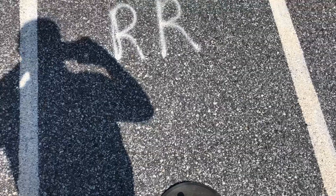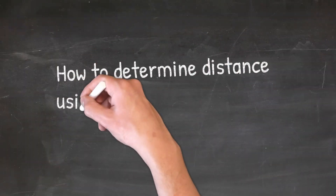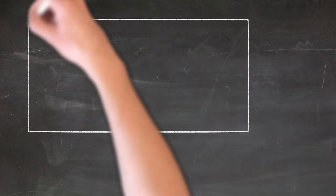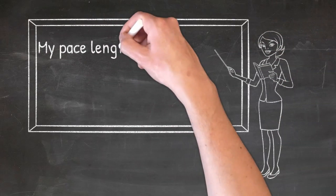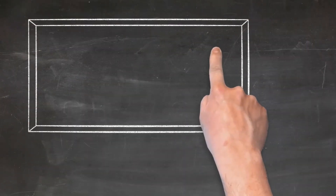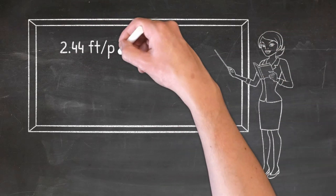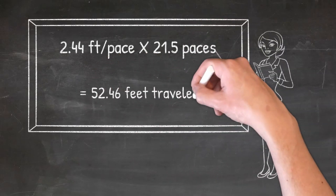All right, so let's figure that up. Figuring out how far you've traveled using your length of pace is pretty simple — in fact, it's basic multiplication. My pace length is 2.44 feet per pace, and I just traveled 21.5 steps. Using simple multiplication, you can see that 2.44 feet per pace times 21.5 paces equals 52.46 feet.